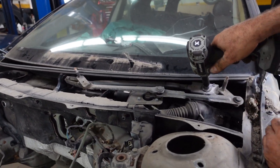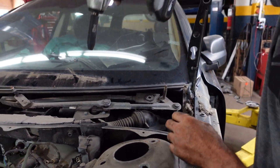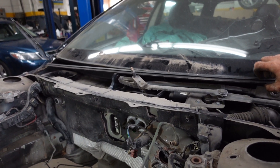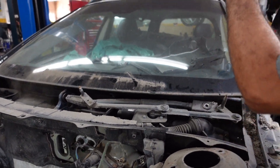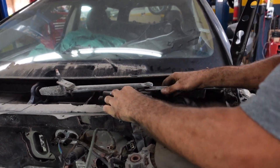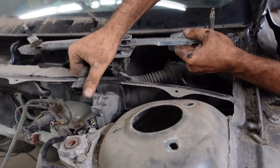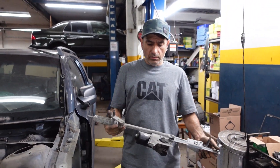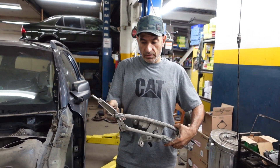8mm socket. We're going to gently lift up the mechanism. So that's how to remove the wiper mechanism on a Volvo XC70. Thanks for watching.